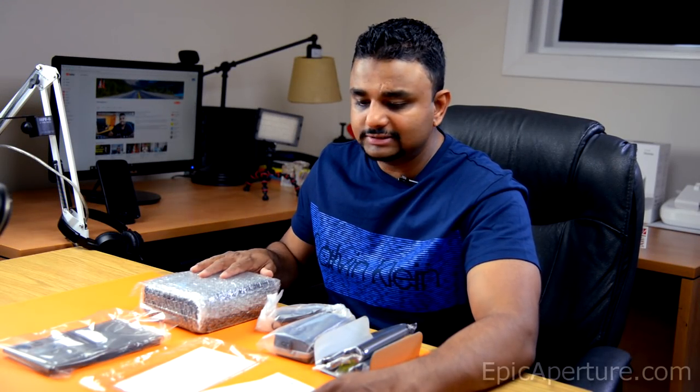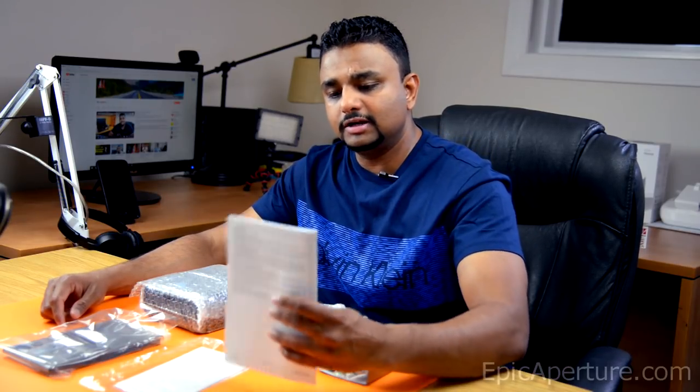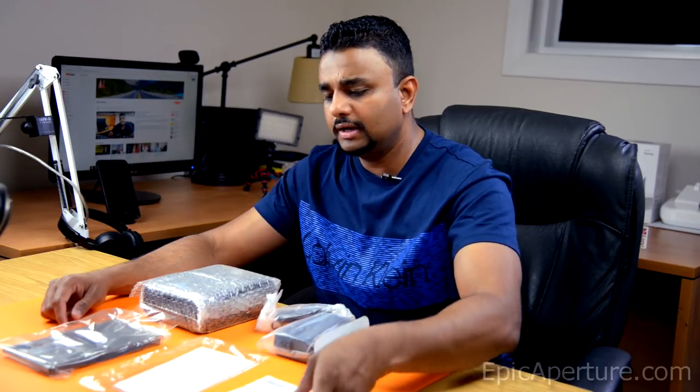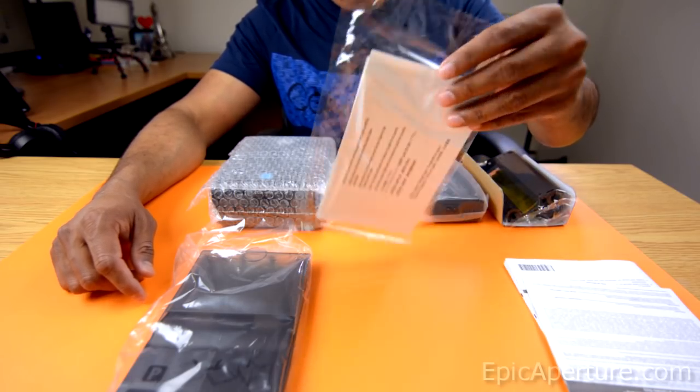All right, so I got rid of the boring part there and got everything out of the box. And this is all the stuff it had in the box. Starting from here, it comes with the standard paperwork. And this is the photo paper which comes with it.